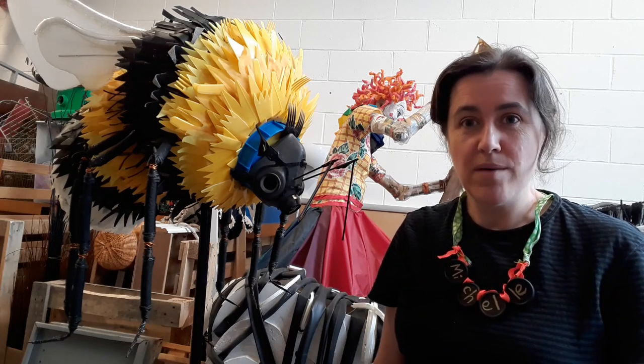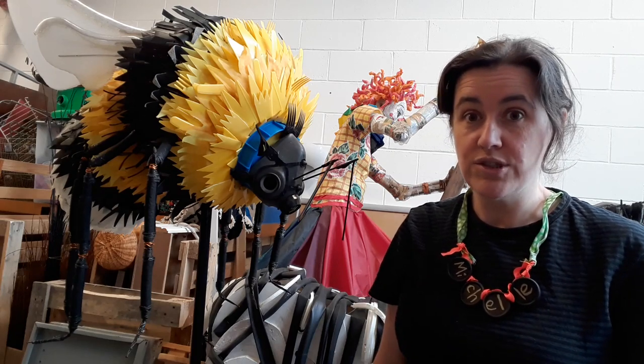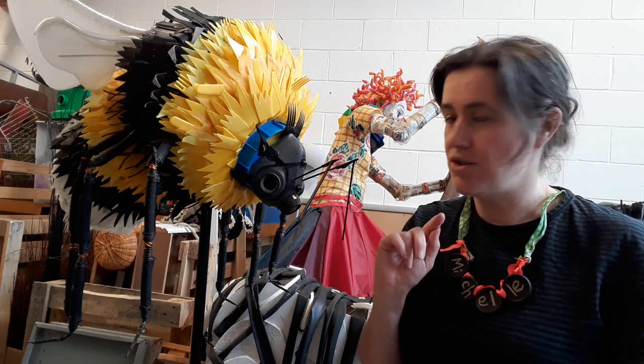Hello, I'm Michelle Reader. I make sculptures out of recycled materials and this is one of them here — this is a giant bumblebee.